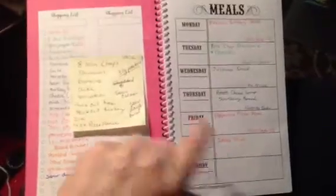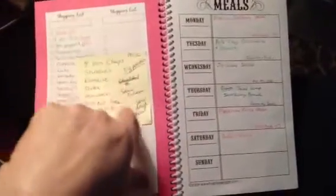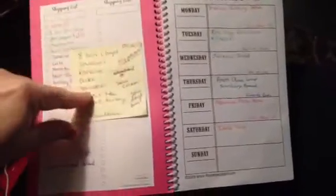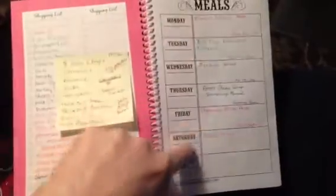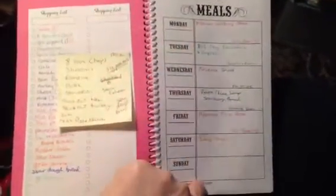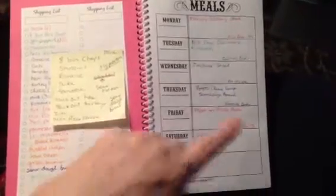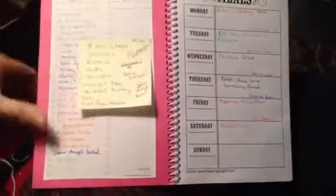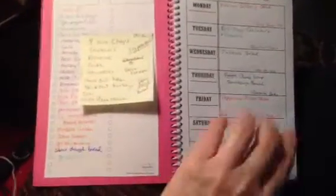So each one has a menu plan and also a grocery list. This is the week I'm doing this week — I went to the grocery store after work today, and out of all these groceries, this is what I needed to buy, so I bought those. Everything is on hand now for all of these recipes. I color-coded the recipes so that their coinciding groceries would be on the list.